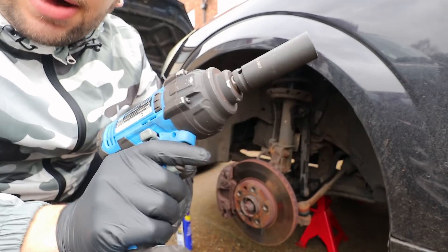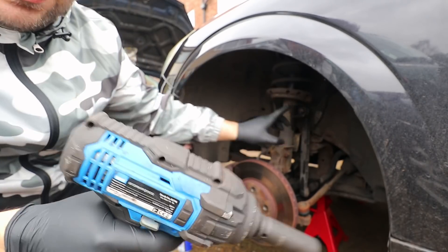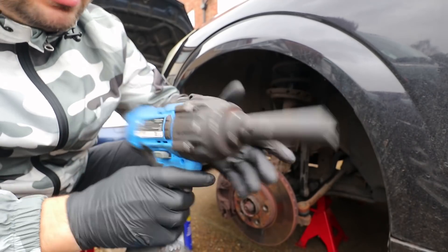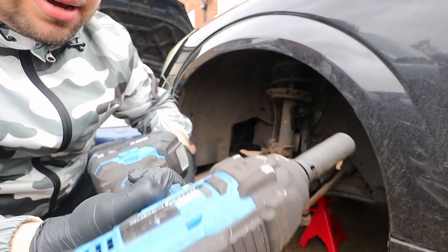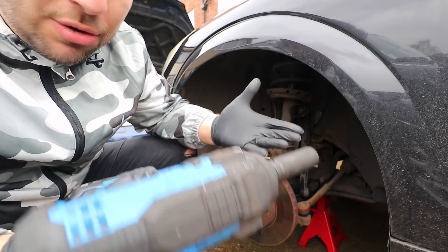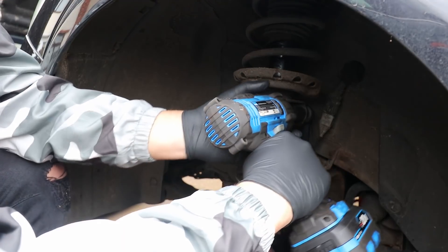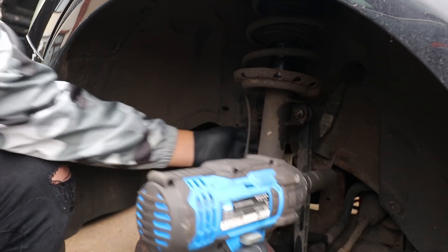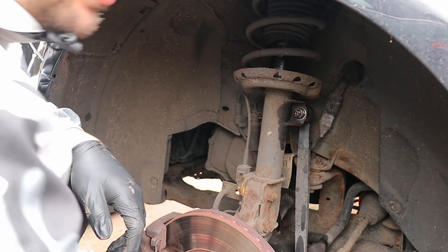I'm going to try and take off at least the top nut with my Draper impact gun. Usually if they're not too bound up this will take it off, so it's worth a try. Nope. Old-fashioned way it is.